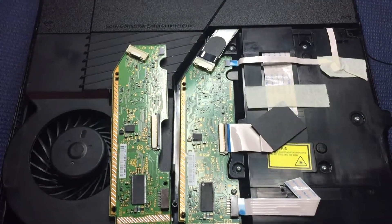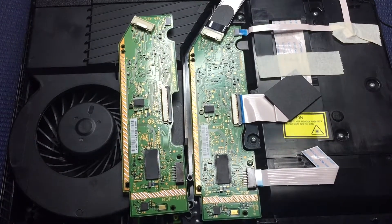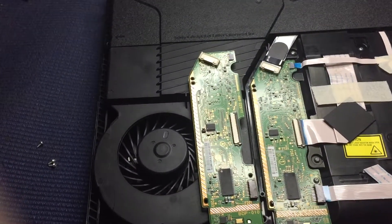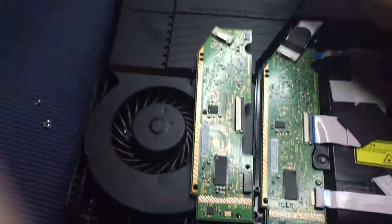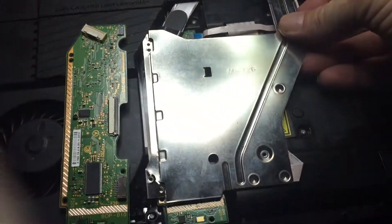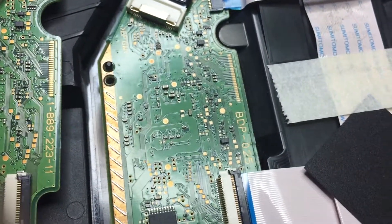This is a quick video on how to tell quickly, without completely stripping your PS4 console, which laser you have. On here we've got a BDP-25 or 025. You can tell that by simply removing this cover off the top, which sits in there like that. You remove that cover and underneath it you've got BDP-25.